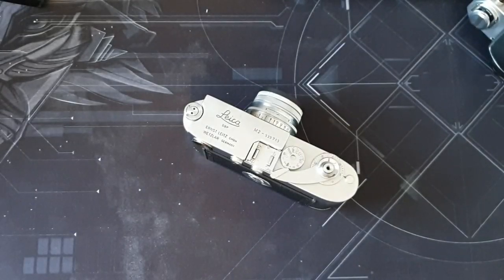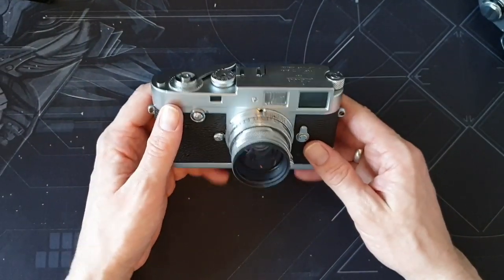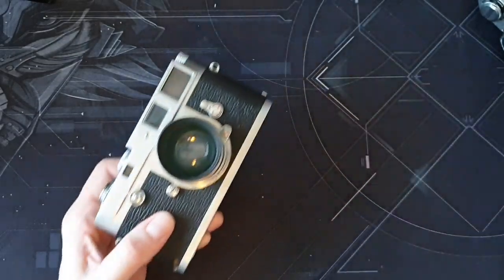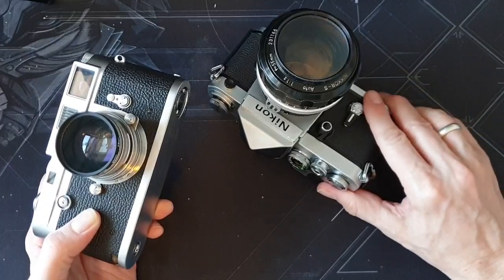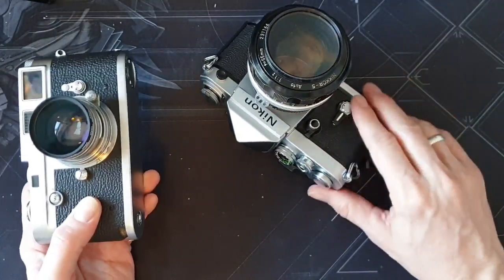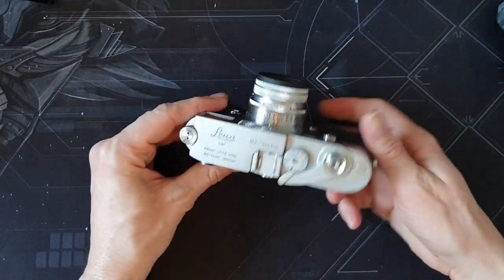I've had the Leica M2 for a little while now, and I've spent a long time shooting — as anybody who follows the channel knows — Nikon SLRs, but lots of other SLRs, and this is my first proper rangefinder.